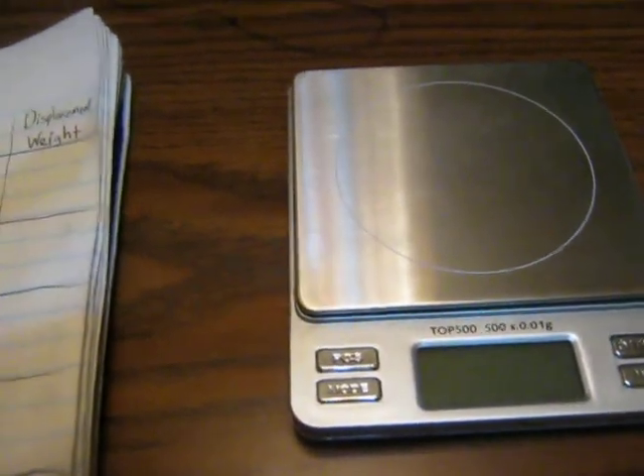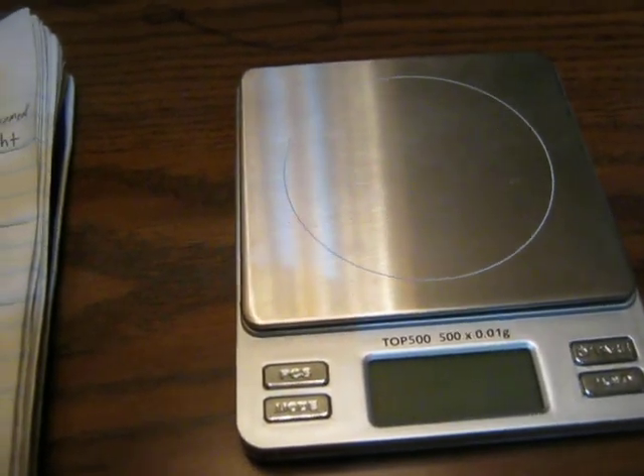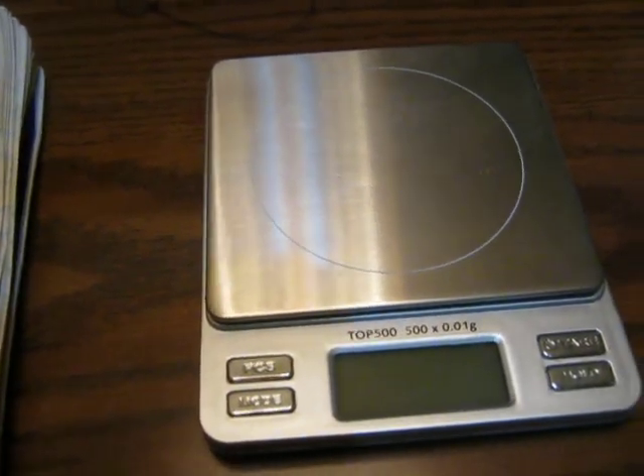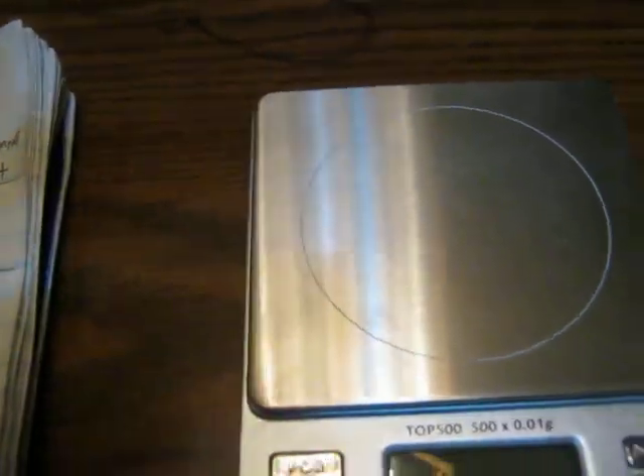I'm going to show you how to do a quick and easy home specific gravity test to help test your minerals and help identify what you got when you're at home identifying minerals for yourself.